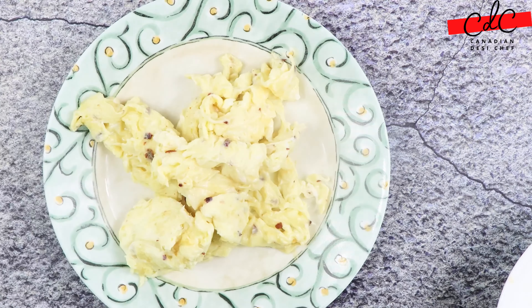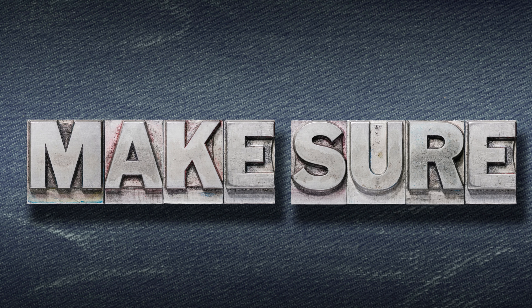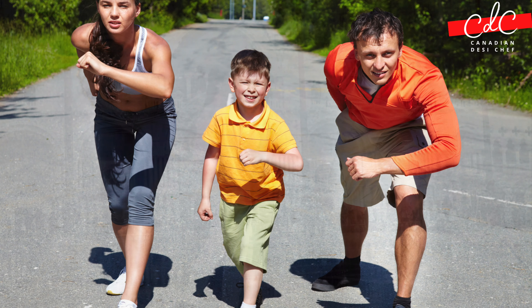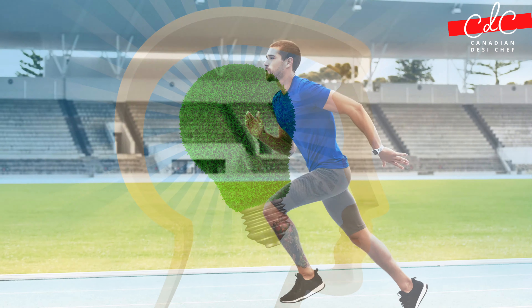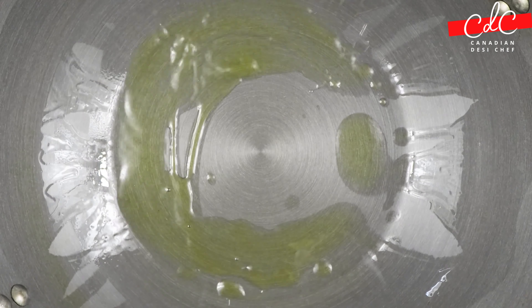Now heat up a wok or karhai on high heat. Make sure you have all ingredients ready and in front of you before cooking, as it is fairly quick. Once pan is hot add oil from the top to cover all the sides.